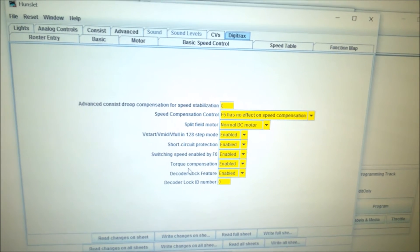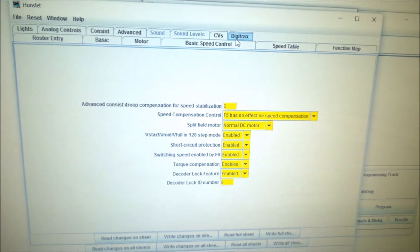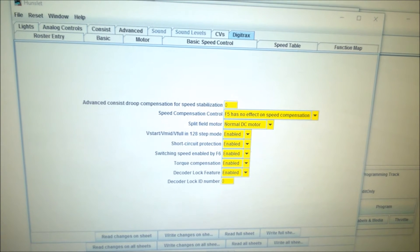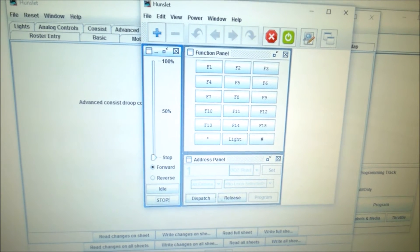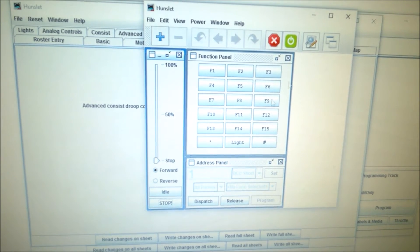There's a consist option as well, so basically it knows what added extras each decoder offers. The interface for controlling your loco includes a function panel and an address panel where you can dispatch and release the loco. You've got Idle and Stop, Forward and Reverse, and then your speed control.